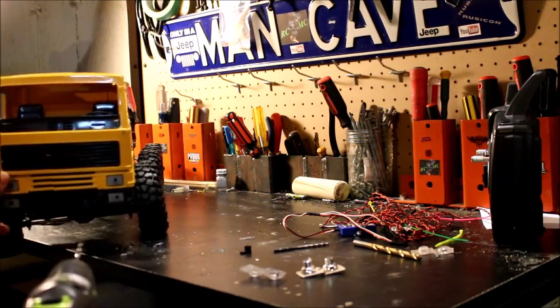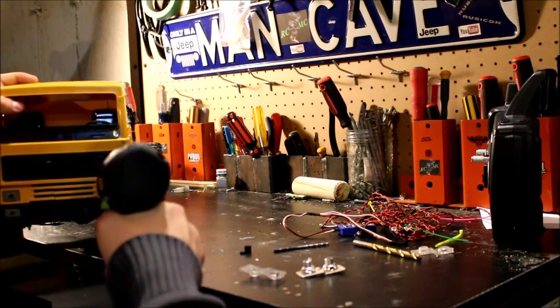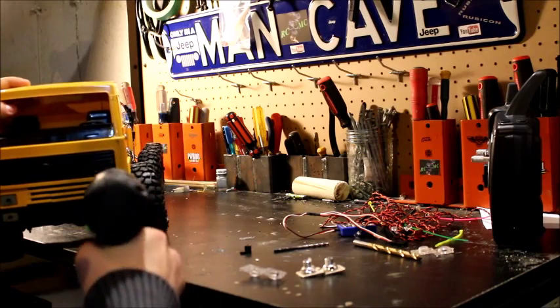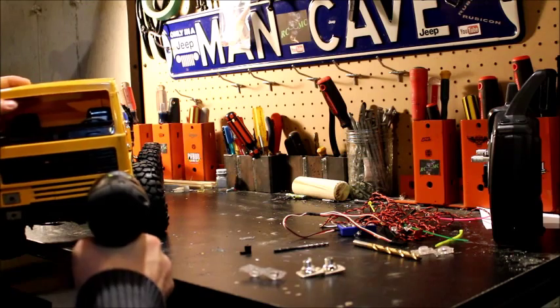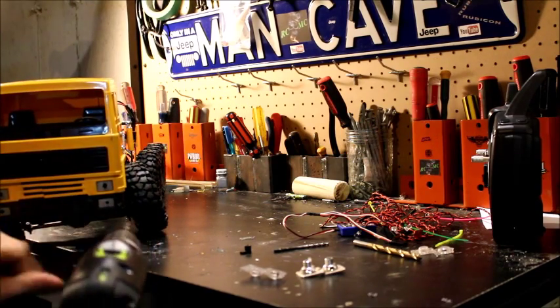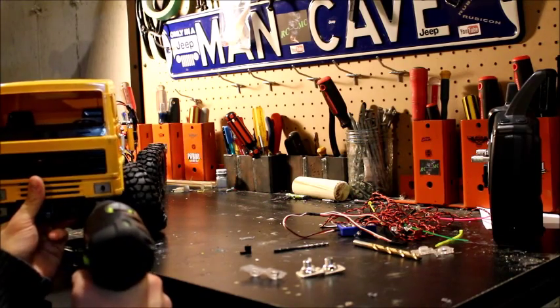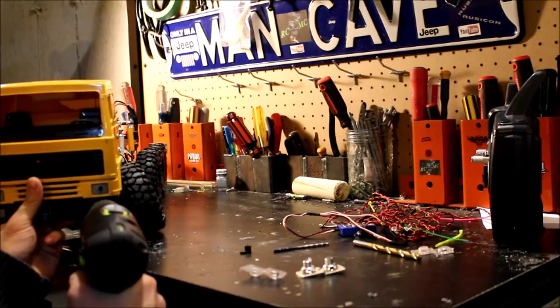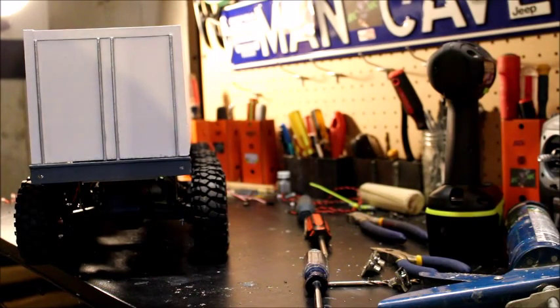This body I picked up was just from some toy truck that I found and it actually worked out really well, because I did want to have the tires sticking out on the outside. To me it was more of a crawler instead of just a regular transport truck — I wanted to have full flex, and it worked out really well.